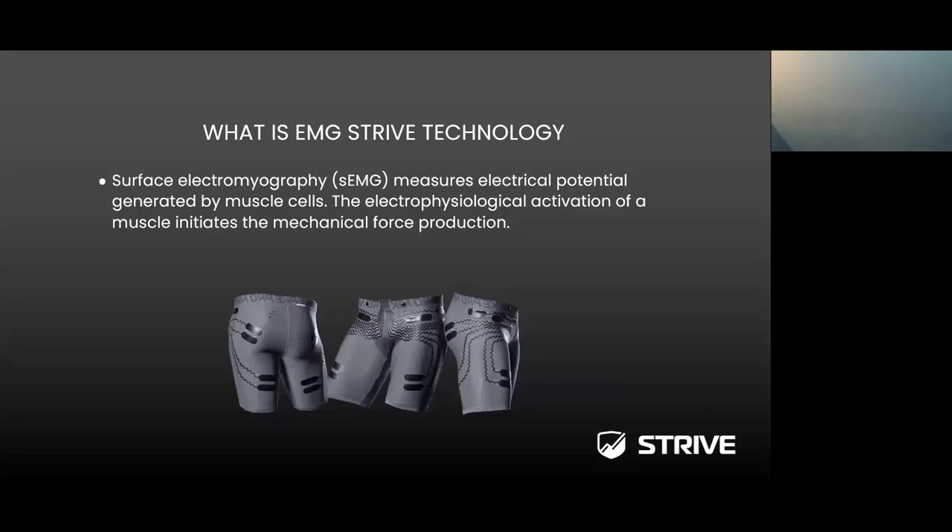Strive technology uses surface electromyography, which measures the electrical potential generated by muscle cells. The electrophysiological activation of a muscle initiates mechanical force production. The image below shows an example of the Strive shorts technology — the EMG sensors are embedded directly into the shorts. They're very thin, and most athletes don't even know the sensors are on. They're embedded into normal shorts that athletes already wear underneath their major garments, whether in the NFL, NHL, or basketball.